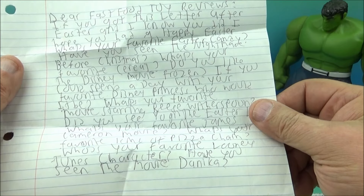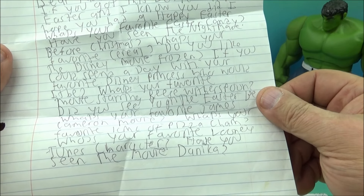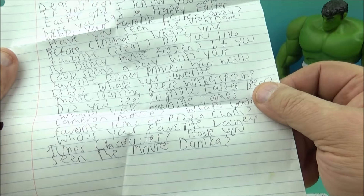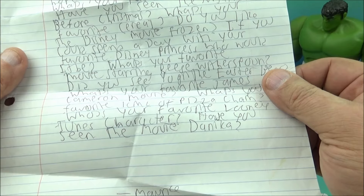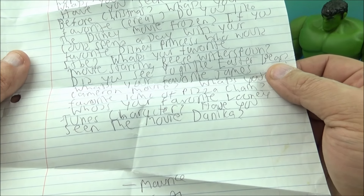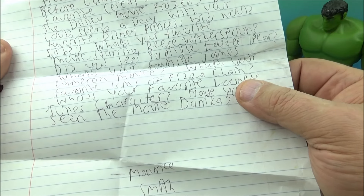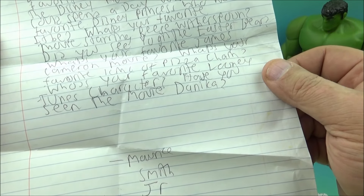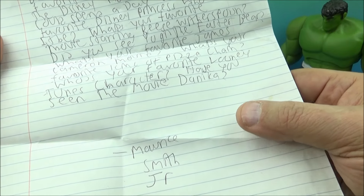Let's read through this letter: 'Dear Fast Food Toy Reviews, if you got the letter after Easter, I know you did. I hope you had a happy Easter.' Well, thank you — I hope you had a wonderful Easter too. 'What's your favorite Easter candy?' I would say chocolate bunnies — I love chocolate, that's my favorite candy, anything chocolate. 'Have you seen The Nightmare Before Christmas?' Yes, many many times — I love that movie. 'What's your favorite cereal?' Cheerios! 'Do you like the Disney movie Frozen?' Yep, I like them both. 'If you could spend a day with your favorite Disney princess, who would it be?' Ariel — I think Ariel is my favorite.